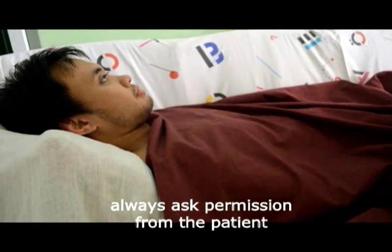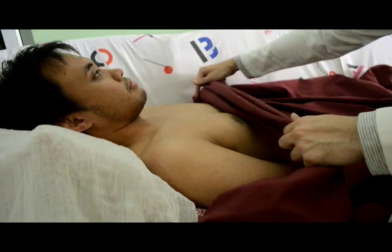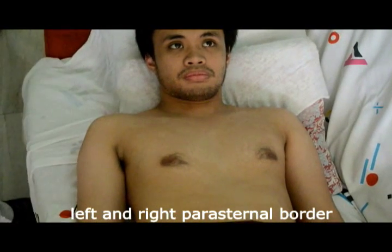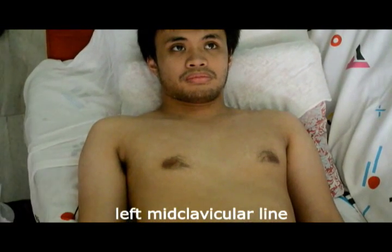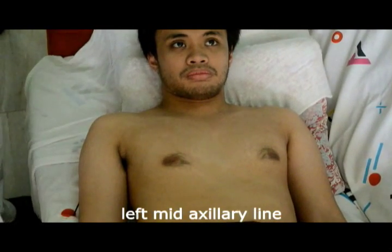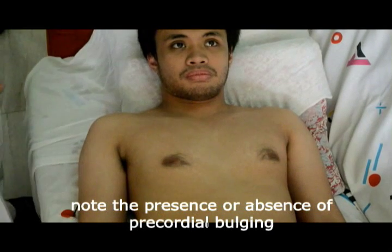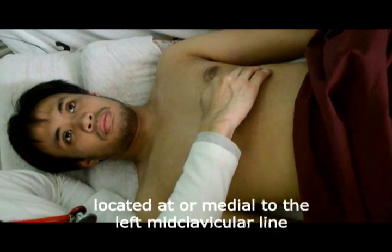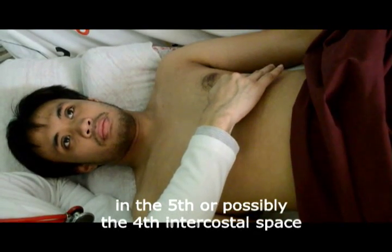Always ask permission from the patient before lowering the drape to expose the chest wall. Identify the following landmarks: the left and right parasternal border, the mid-sternal line, the left mid-clavicular line, the left anterior axillary line, and the left mid-axillary line. Note for the presence or absence of precordial bulging. Identify the point of maximal impulse located at or medial to the left mid-clavicular line in the fifth or possibly the fourth intercostal space.